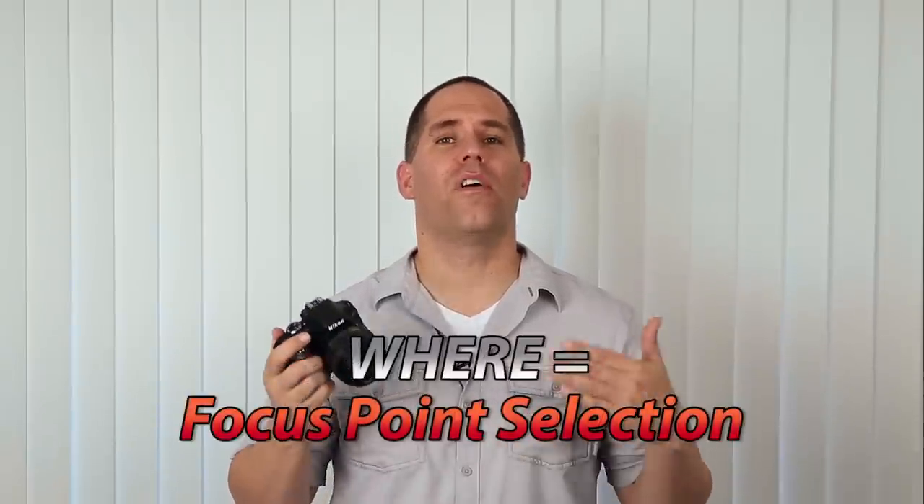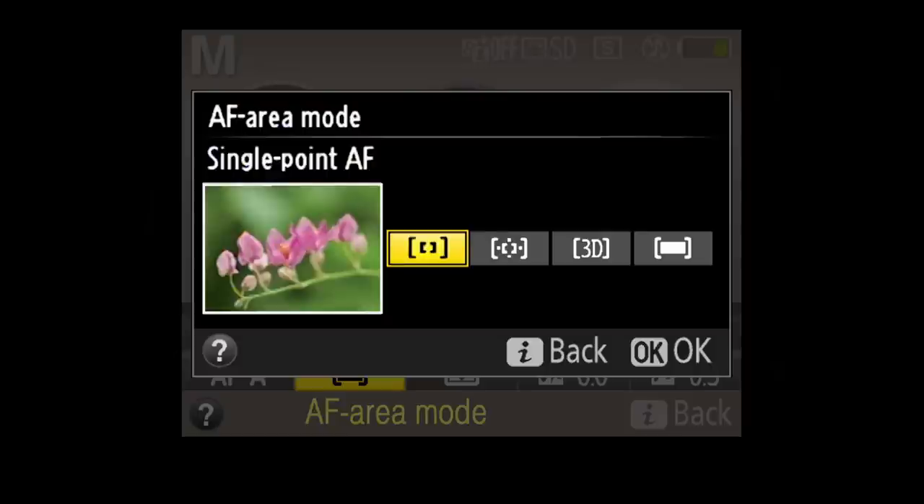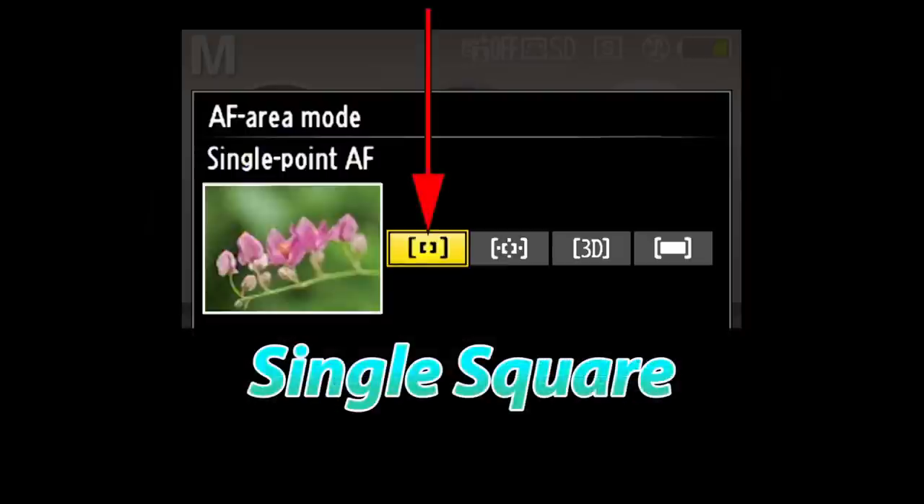Where has to do with our focusing points. The way we select this menu, again we're going to push our I button and go into the second from the bottom left-hand menu — it says AF area mode. You're going to see four different selections. I'm going to make a very strong recommendation to use your single point selection and nothing else, because the other three modes give permission to the camera to change which focusing squares are being used. With single point selection, you have complete control and you know exactly where the camera is focusing.